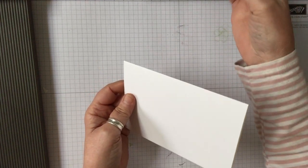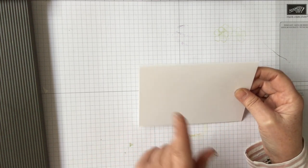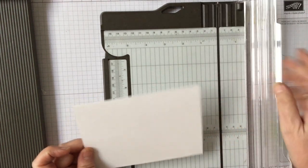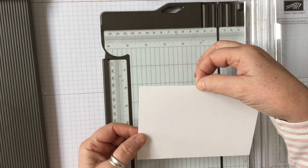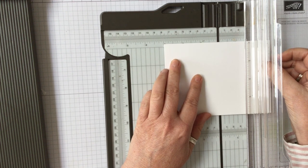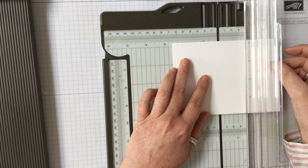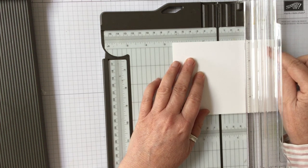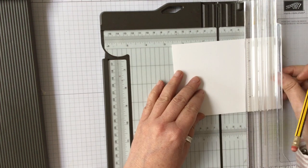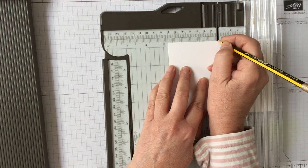The first thing we need to do is cut this down at an angle. You can cut it at whatever angle you want — it really doesn't matter. The easiest way for me is to get my trimmer and work out roughly where I want it to come. I want it roughly from here to about there — that's three inches, but I think I'll take it to two and three quarter inches. So you just need to make a little pencil mark on there at two and three quarter inches.